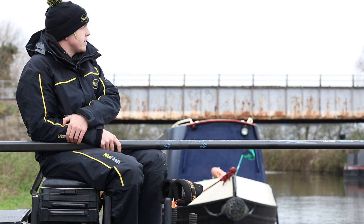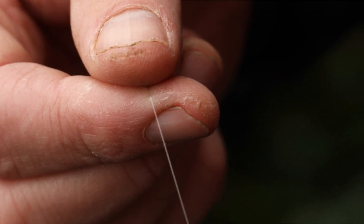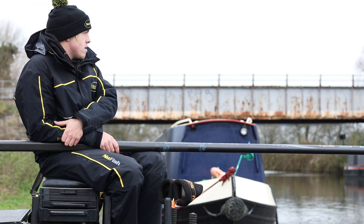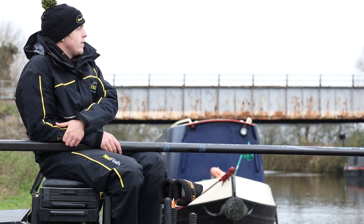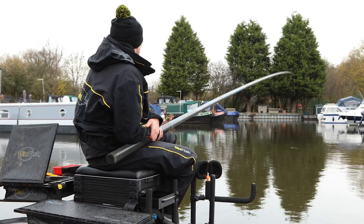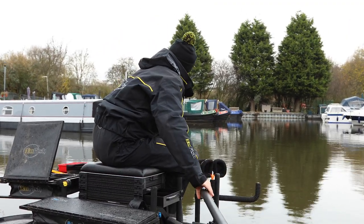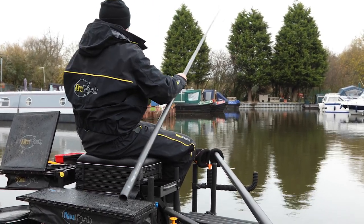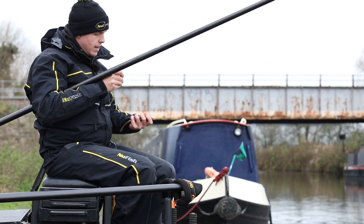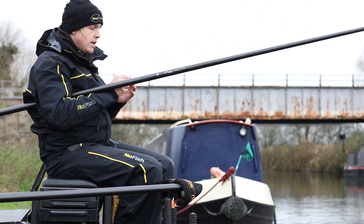I like to fish two rigs on my caster lines. I always like to start on my lighter one — a 0.4 with a strung bulk to about 18 inches away and then three number 11 droppers to a six inch size 20 hook. That slow fall just aids the last bit of fall to match the casters you're feeding — it looks more natural and you tend to get bites just as the rig's settling. And straight away we're in — lovely fish to start with. The roach are always much better stamped; there we've got a five or six ounce roach. Don't need many of them to build a nice net up.